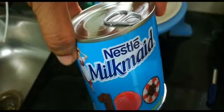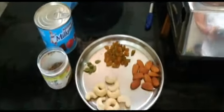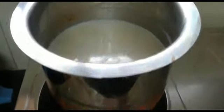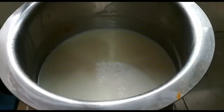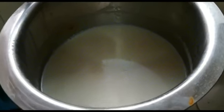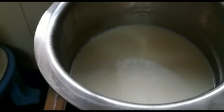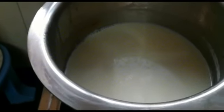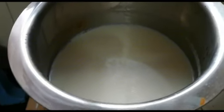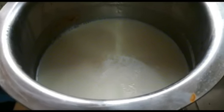We are going to use Nestle milk. First of all, we need to warm the bread until 1 cup. You can see that I have kept the bread on high flame. We will slow down the gas flame and cook it for 15 minutes. From this, the amount of bread will be reduced to 1 litre, and the thickness of the bread will increase.